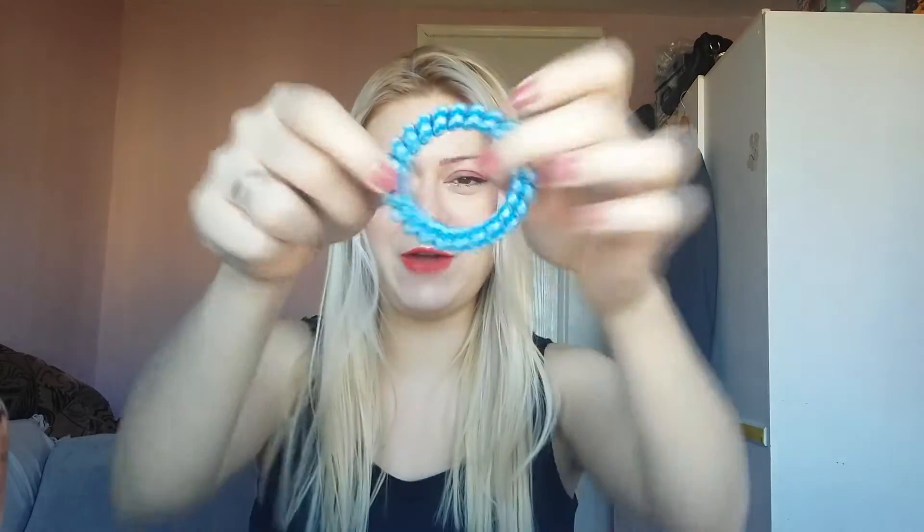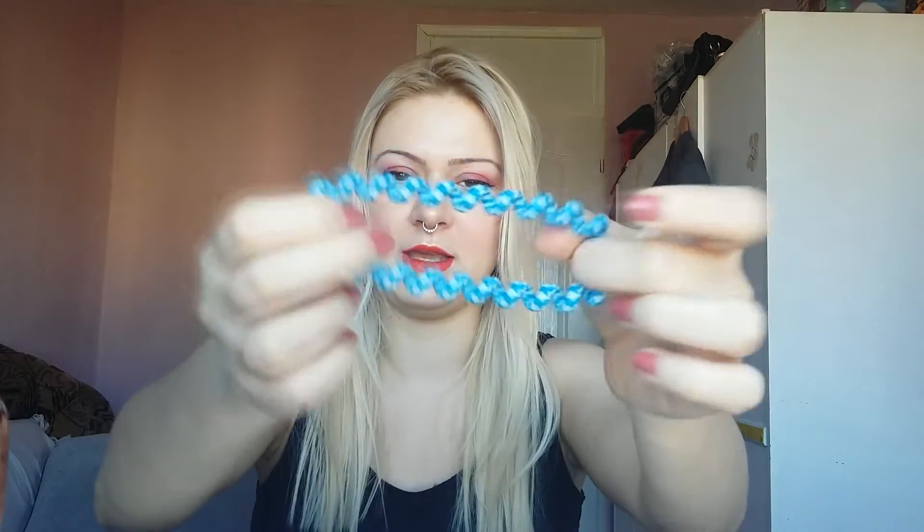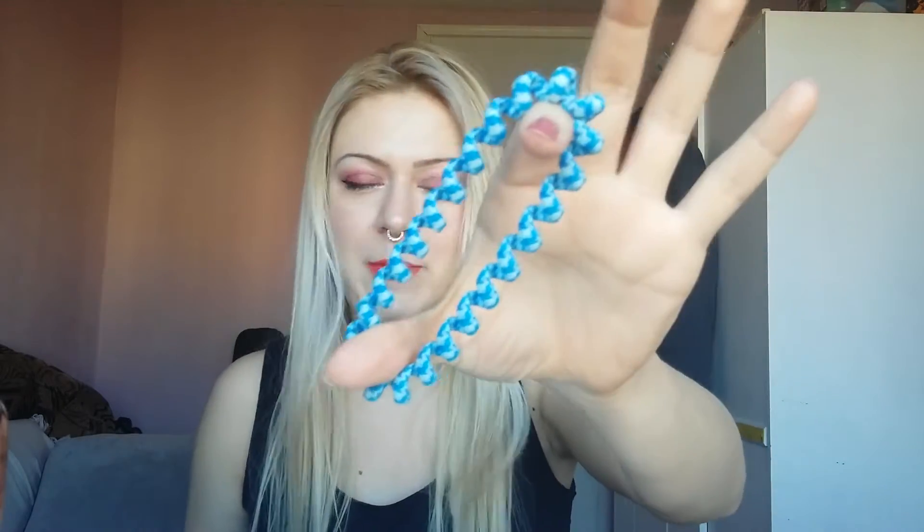Hi everybody, today I'm coming with a very short and simple video. I wanted to test these spiral hair bands, and a lot of people actually asked me if these things are like getting tangled into hair, are they pulling the hair out, because these kind of showed up everywhere — just very, very popular.